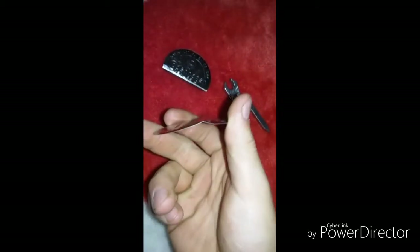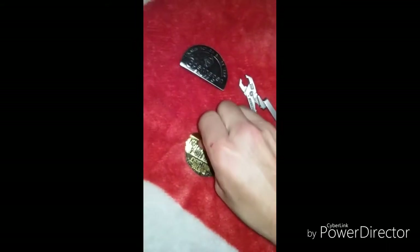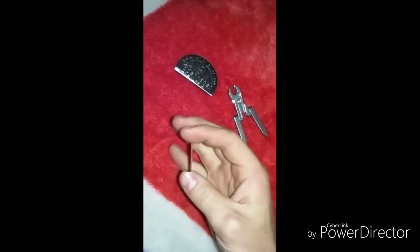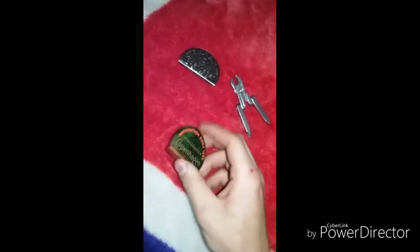I've got the sides bent a little bit. Now I can just take it, grab it, and bend it — and it'll come out straight, just like that, at a 90-degree angle.